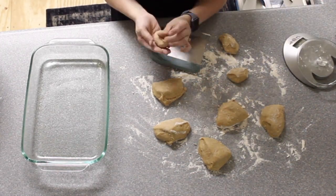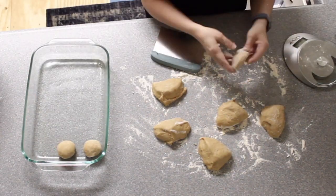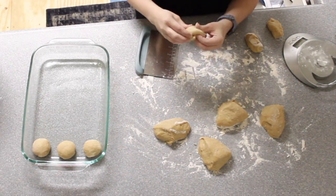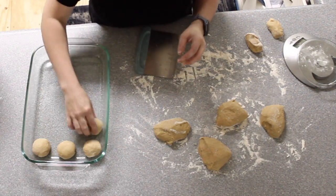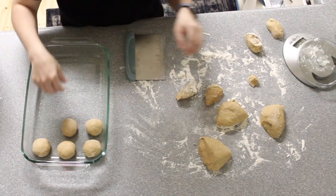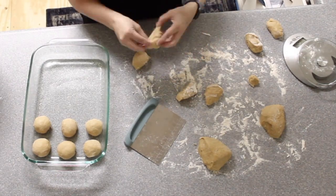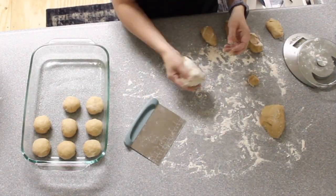Hawaiian rolls are the perfect rolls for sandwiches. They're great for making sliders. There are numerous recipes for all types of different variations that you can try — Philly cheesesteak rolls, mini hamburgers, pizza sliders, mini barbecue sandwich sliders, roast beef sliders, meatball sub sliders. You could pretty much turn any sandwich into just a mini version on a Hawaiian roll.